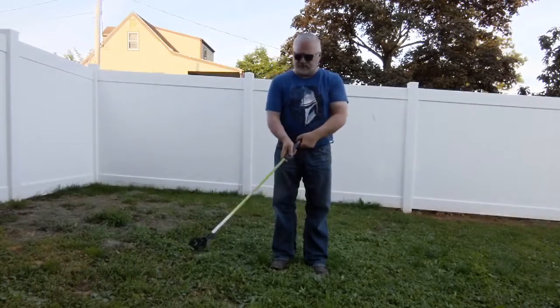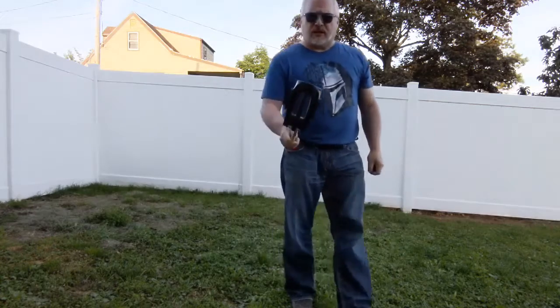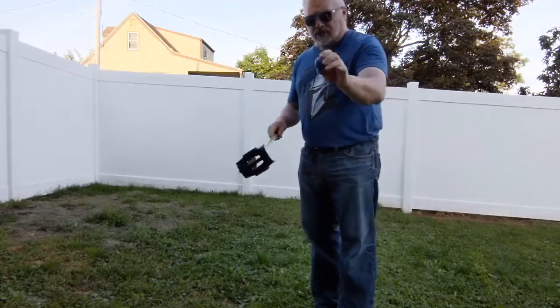I got the new Fling Golf. This is Andrea's stick. Mine's going to be a little longer and it didn't get here yet, but it looks a lot like lacrosse in how it plays. Got these little soft balls to practice with.